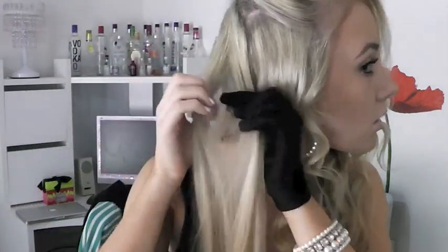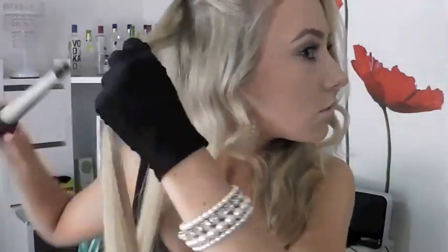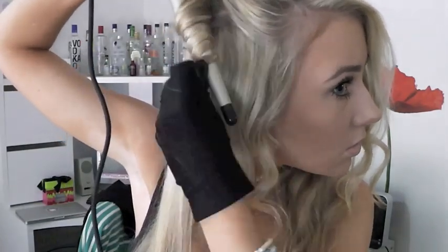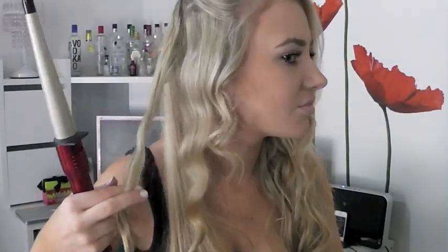If you see me dancing or singing, I do think I'm successfully rapping to the song so just ignore that. This look is really really easy as long as you have the right tools, which is of course this wand. Keep in mind that the further down you go on the barrel the tighter the curl is, because the barrel is smaller in diameter.